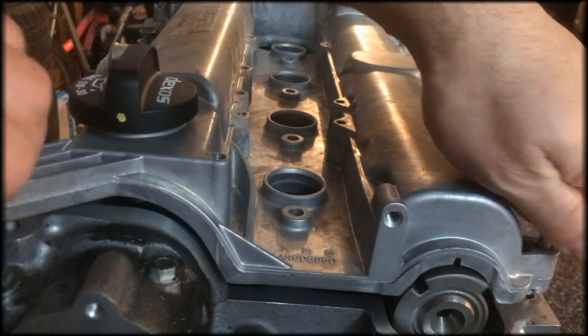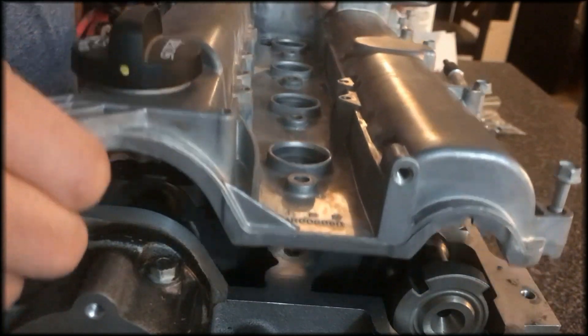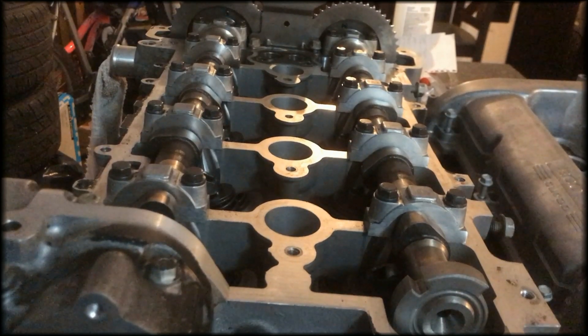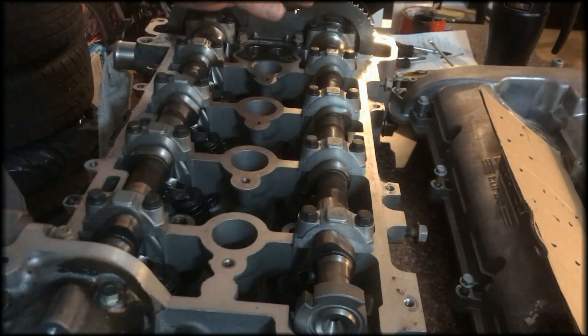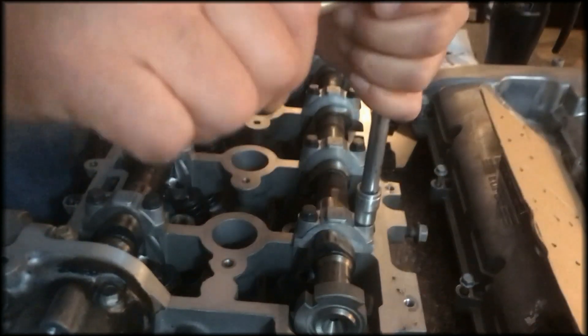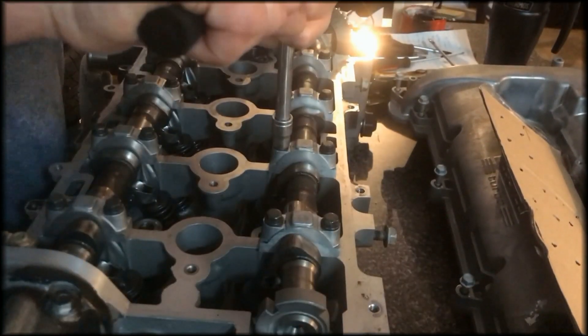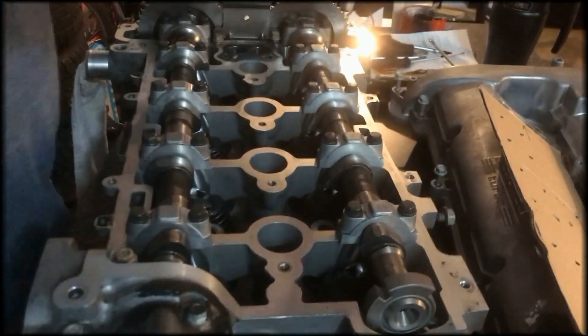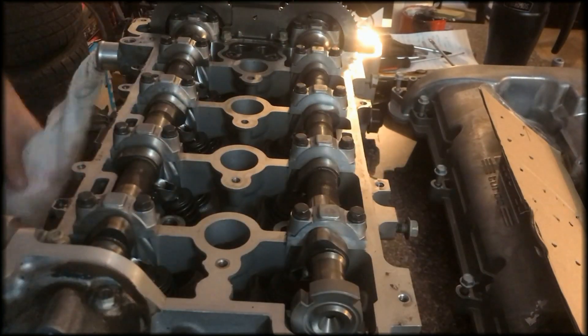This is what we're working on today — we're going to see if the valves are bent on it. I'm looking forward to working on this engine, I have big plans for it. We've got to figure out what's wrong with it. We're going to start with the exhaust cam, coming out this way and moving to the middle eventually. There's a pressure coming up and you can smell burnt oil.